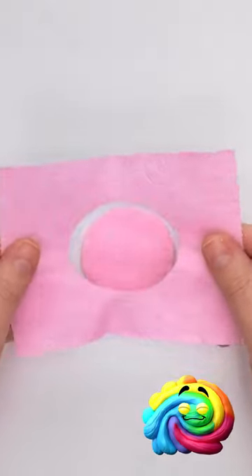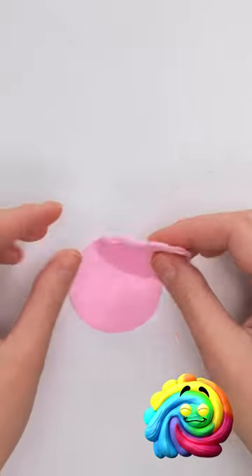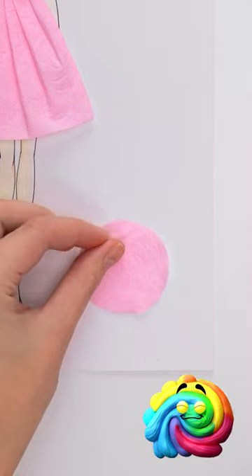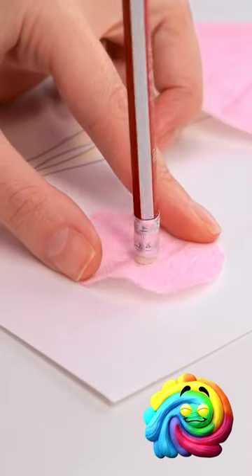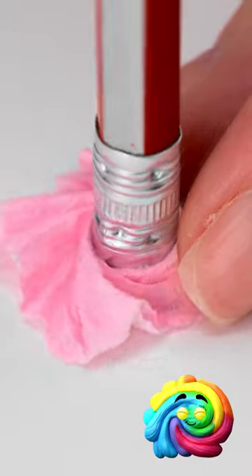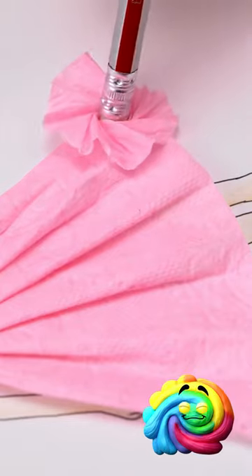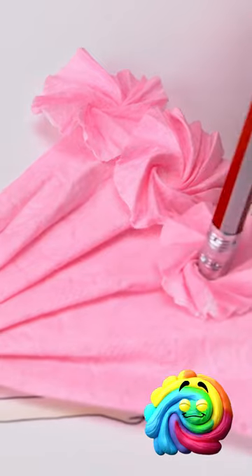I'll cut circles from the toilet paper. They look pretty basic just now, but I'm gonna transform them. And all I need is a pencil. I'll place the eraser on the circle — it needs to be in the middle. Then I'll give it a twist. Now I'll rub it on the glue stick. Then it can go onto the dress. It looks like roses!